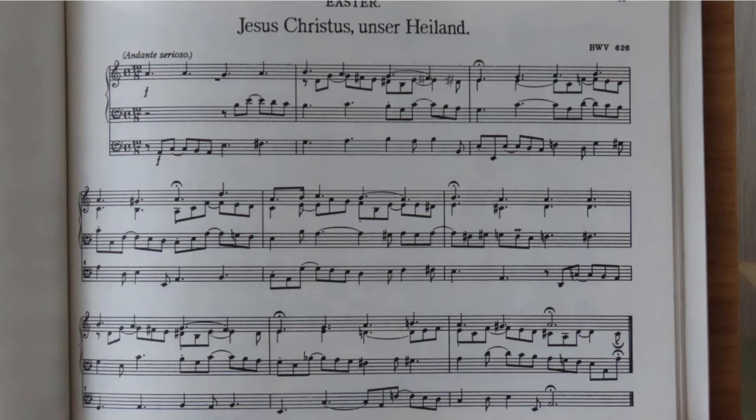So I have decided to start again with Bach and see what I can make of it. Do feel free to comment any helpful suggestions or criticisms. I'm going to start with what I think is a fairly straightforward chorale prelude: Jesus Christ, unser Heiland, BWV 626.